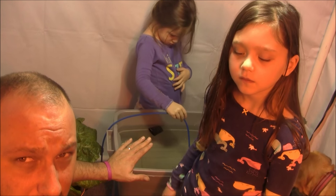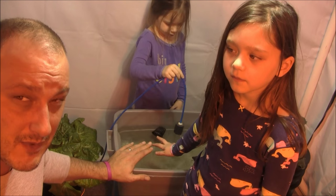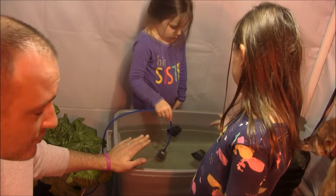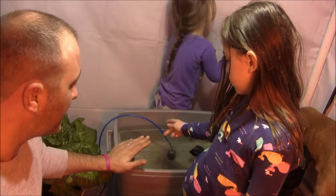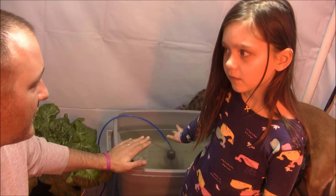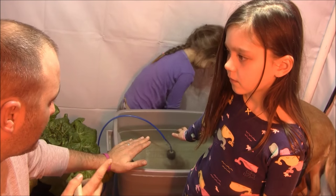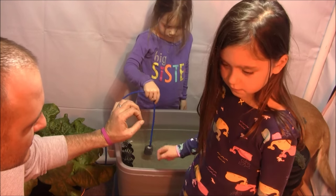Growing in a 10-gallon tub with four cucumber plants is going to take quite a bit of maintenance. We're going to have to do some top-offs every week and probably do a nutrient adjustment every week. Last year I grew in a 30-gallon tote, and it got me way far into the grow before I even had to think about refilling. But this is going to be different. We're going to do a smaller container with more plants and really maximize our grow with four cucumbers.